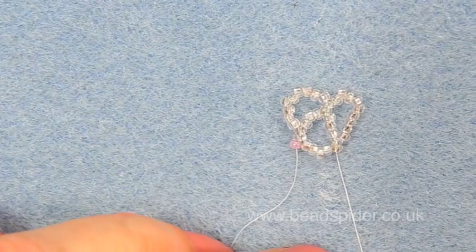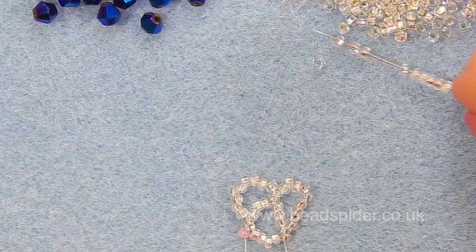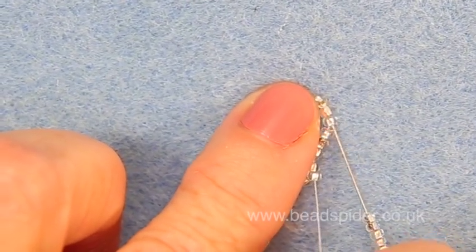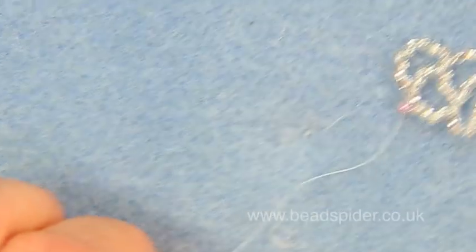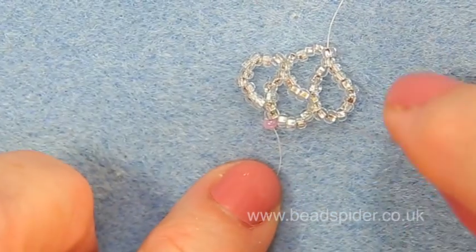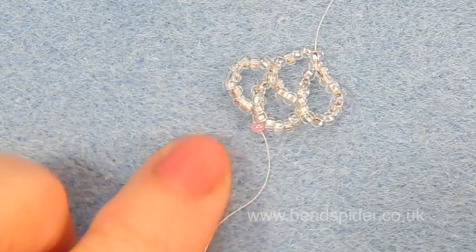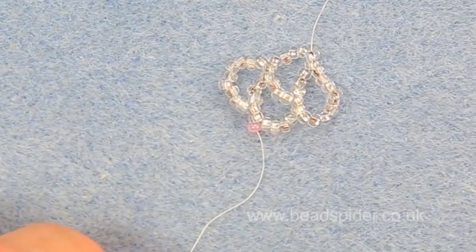Again, one through nine — and count up one, two, three, four, five — going through the sixth and the seventh bead — pull it up and there we go. Now you can see it's coming along with all my lovely teardrop loop shapes. I'm going to carry along exactly like this until I get to the length I require, which will be about an inch short of the finished length, because I need that inch for the clasp.